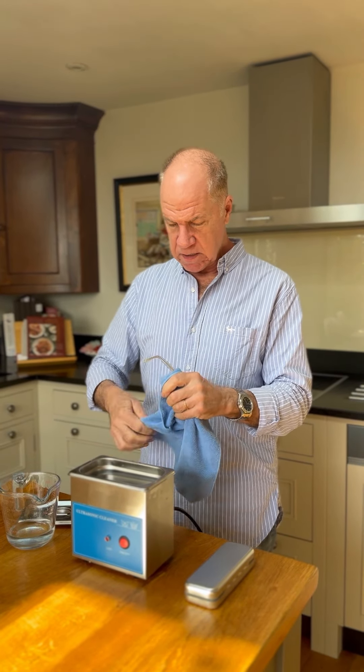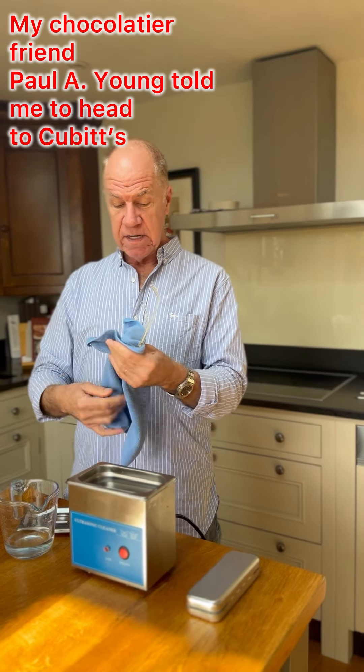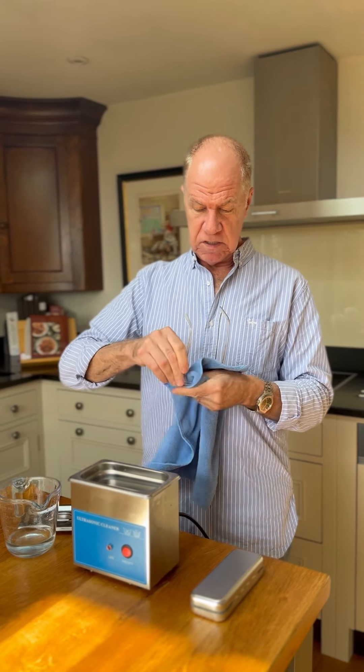The place that I got my glasses was, thanks to Paul A. Young, the famous chocolatier — he told me to head for Qubits. So I went to Qubits in Soho.